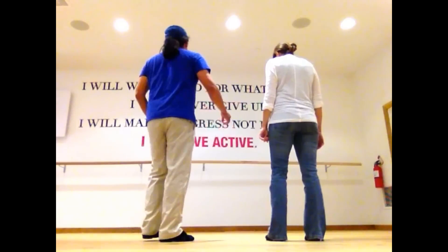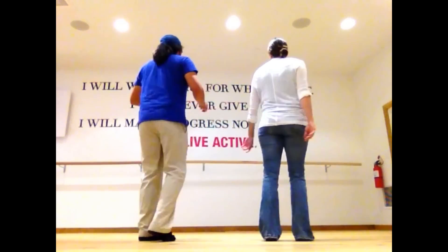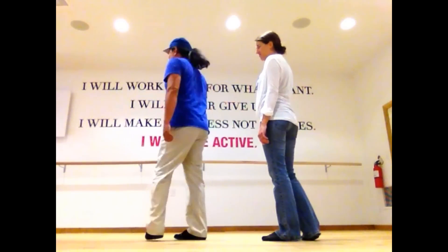You'll see what part I'm talking about. Five, six, ready, go. Stomp. Right, left. Right, left, stomp. Left, right, left. And then we're going to face this wall with a quarter turn.